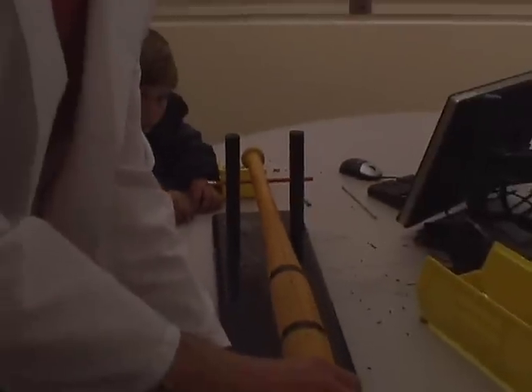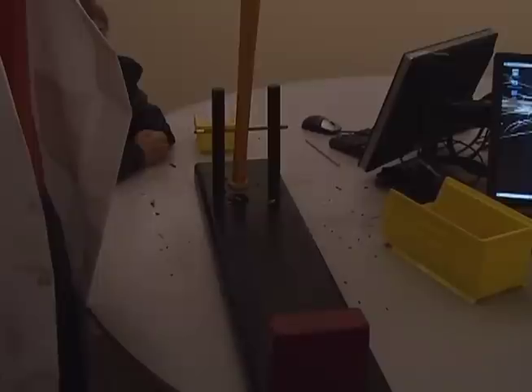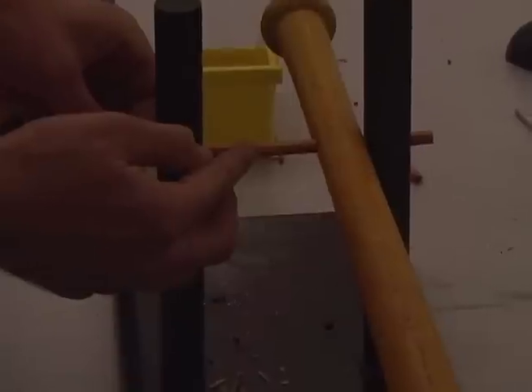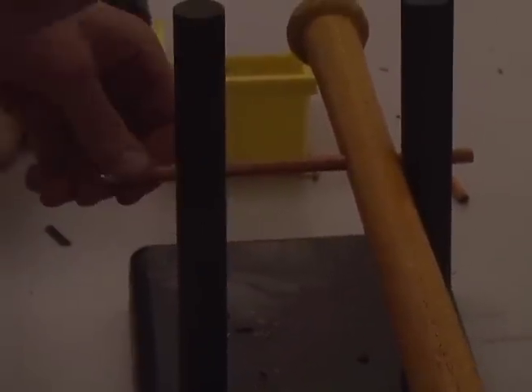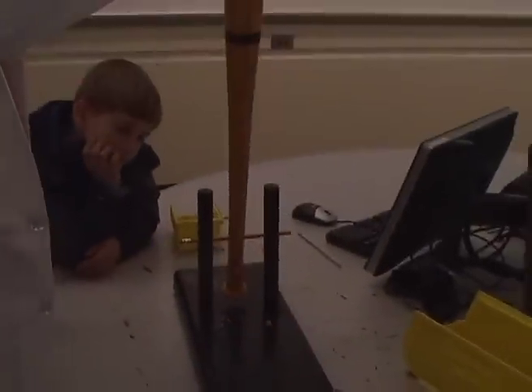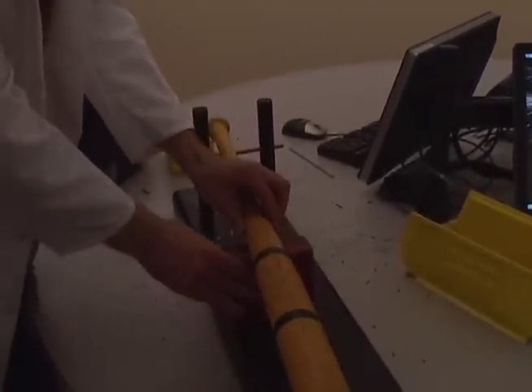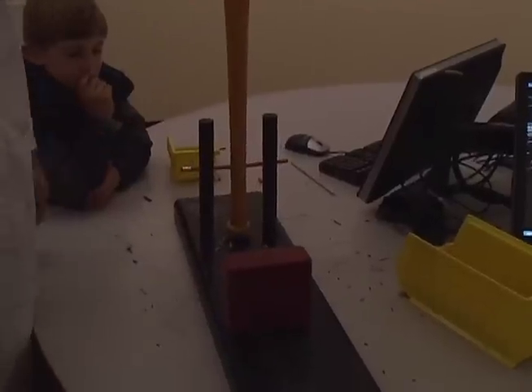Now if we go outside the sweet spot and foul tip the ball, watch what happens to the pencil. It's still intact, but if we zoom in you can start to see the split form. If these weren't such high-quality pencils, it would just break right through. But now, even with the split, we can go back to the sweet spot and drop — again, no problem. It takes so little pressure when you hit it on the sweet spot. But if we go inside and handcuff, in baseball this usually splits the bat — so the pencil goes.